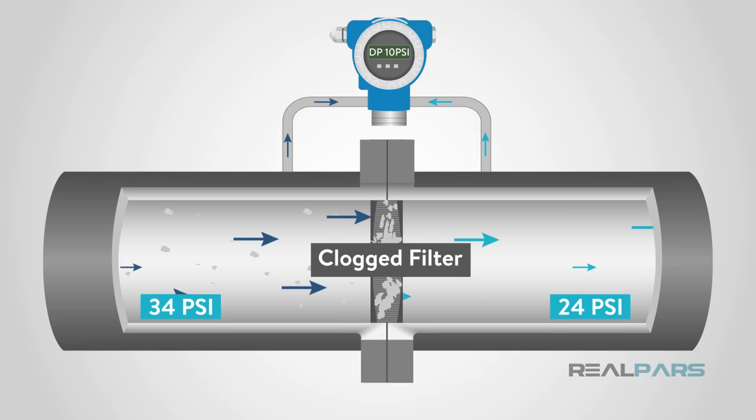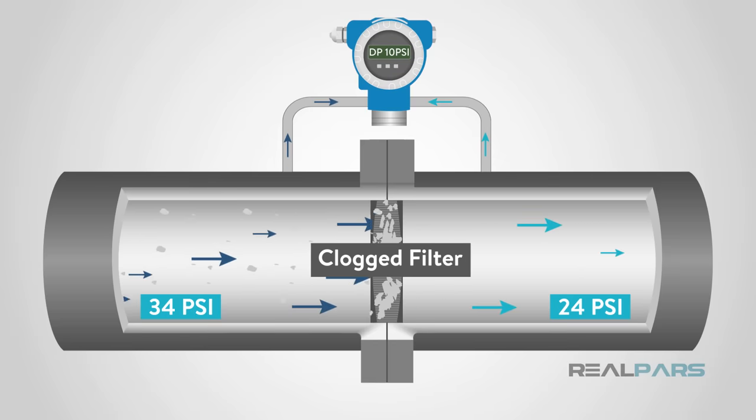Thank you for watching another RealPars video. I hope you learned about pressure sensors. Check back soon to find out how to choose a pressure transmitter.